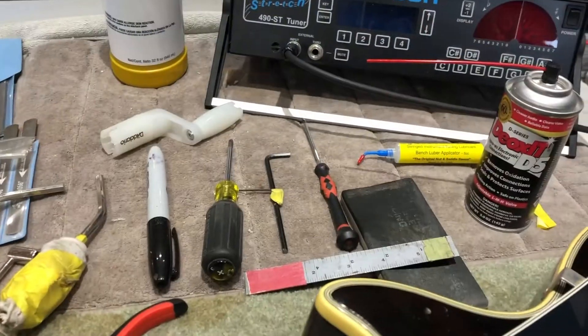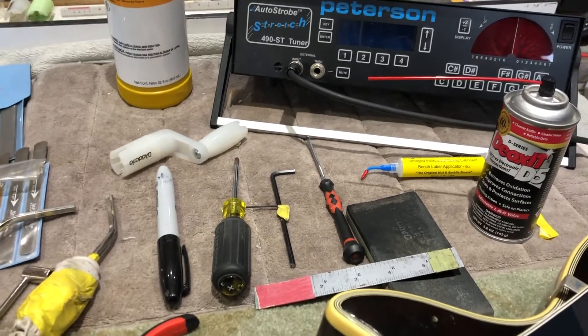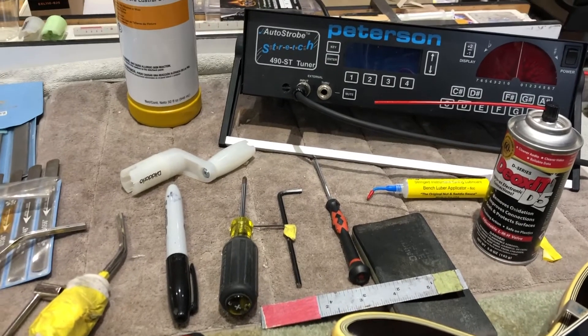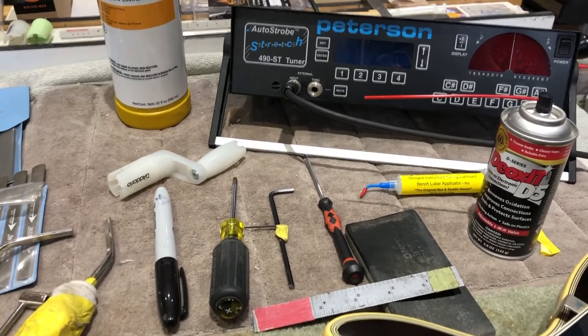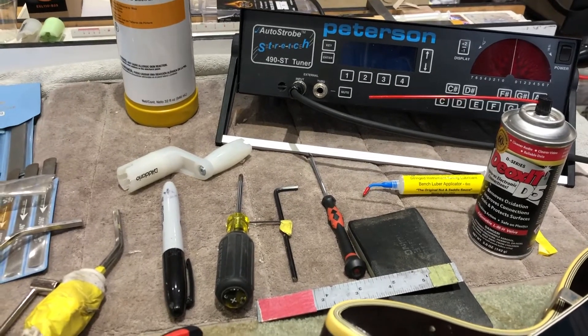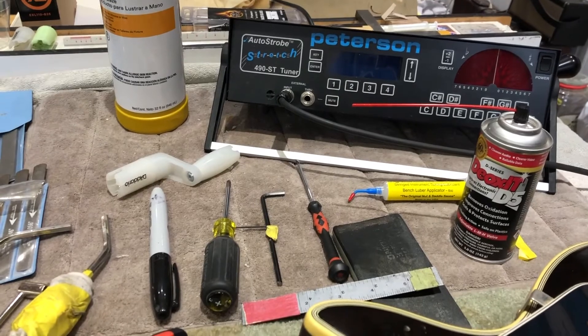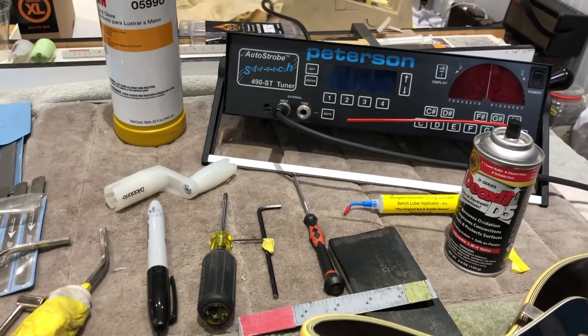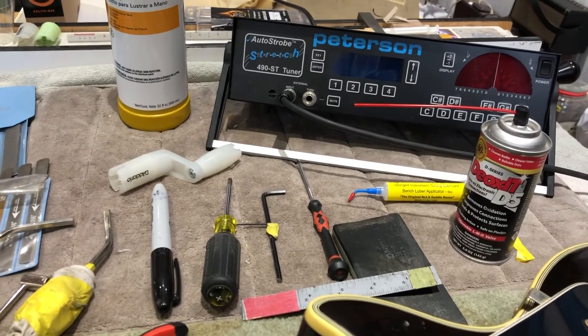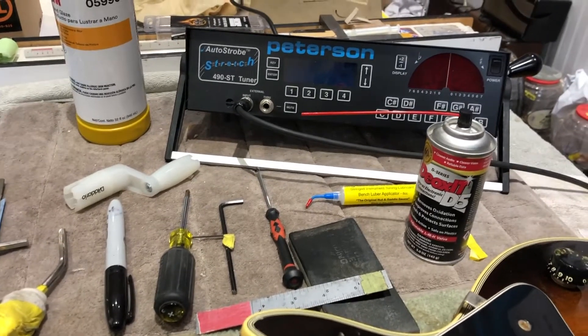The reason I don't use a ruler is because there's a certain feel and sound you get from really listening and playing the guitar. Sometimes two thousandths of an inch make a big difference and you can't see that on a ruler because you can't reference it properly. If you want to use one, that's fine — I don't. I'm just going by what I do, your mileage will vary.